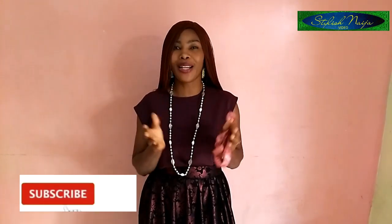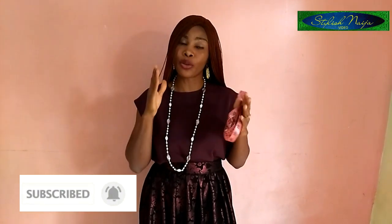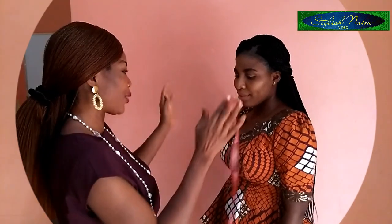Today I'm going to be taking a proper measurement for a bustier blouse. When you measure these parts correctly, there is no way you go wrong — the bustier blouse will fit perfectly on the body. So that is what I'm going to be doing today: taking the proper measurement for a bustier blouse.